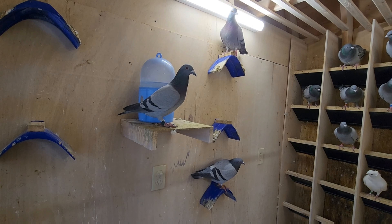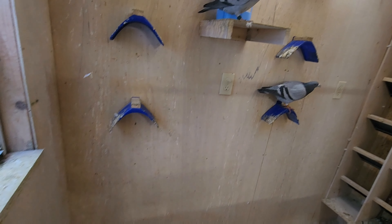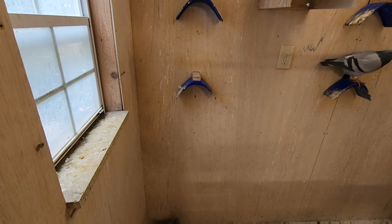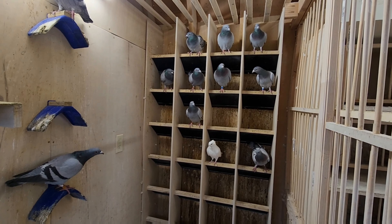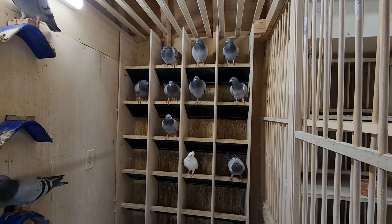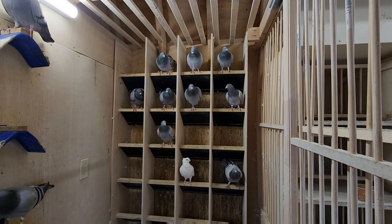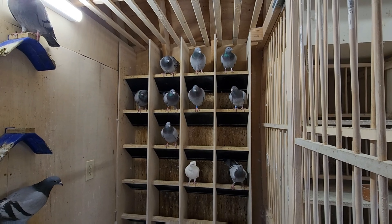I have a few here that are flying — I'm going to take them and put them together with my young birds, then train them to the new loft. I want to move the ones that flew last year to the new palomar and teach them how to enter it.